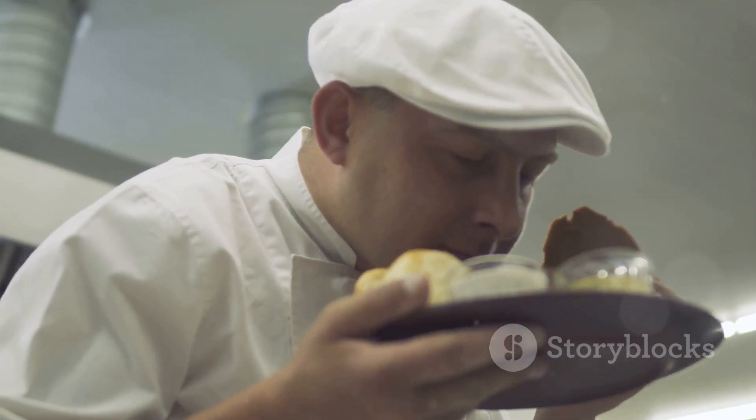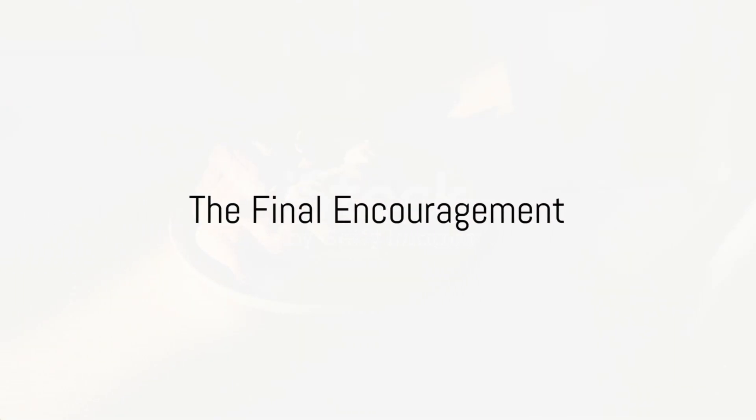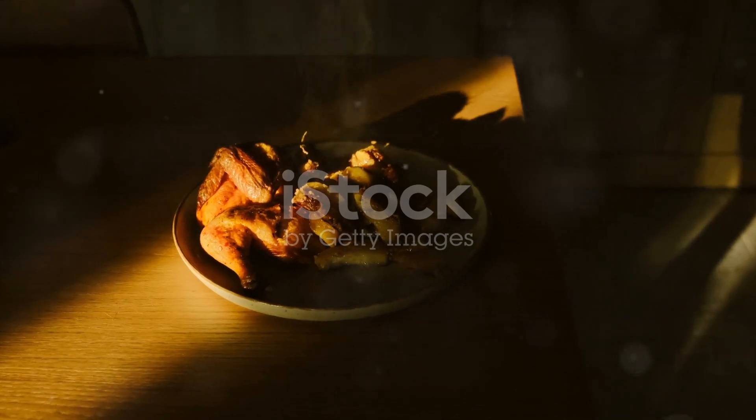It's about the joy of creating something delicious, the satisfaction of a job well done, and the shared memories around a dining table. So go on, give it a try. After all, a perfectly roasted chicken could be just a recipe away.